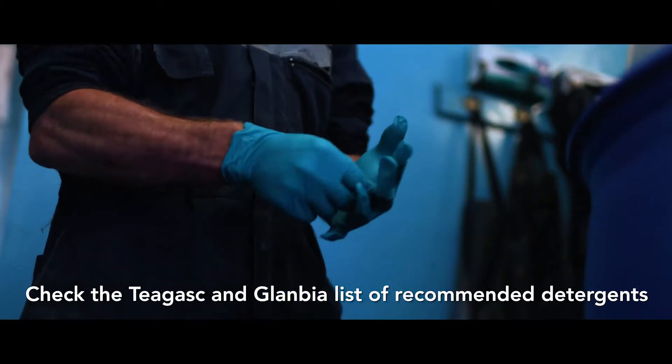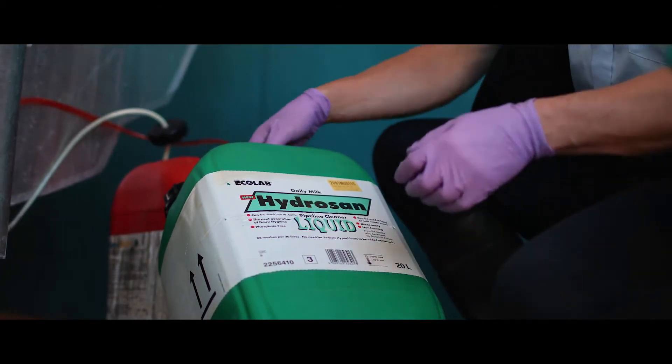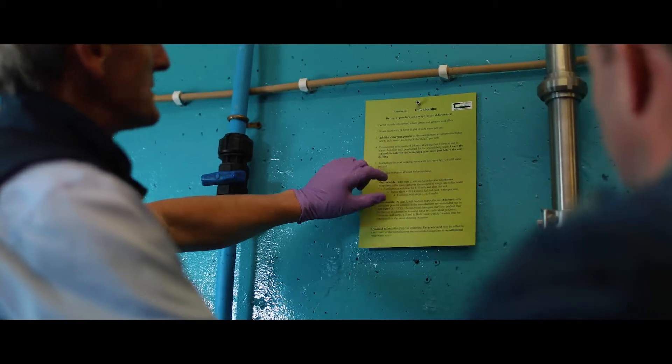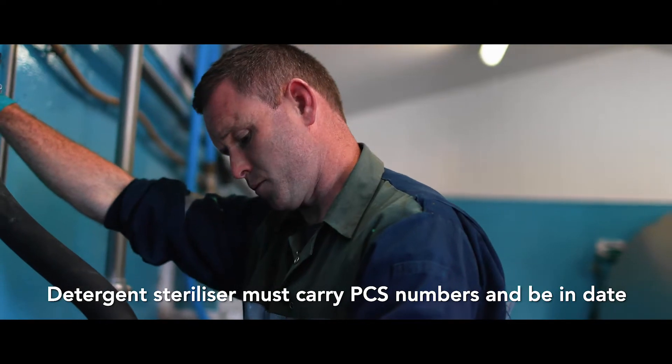Check that your detergent is listed on the recommended detergents list. This will ensure that you're getting value for money and not running into residue issues. Always follow the manufacturer's recommended usage guidelines. Detergent steriliser must carry PCS numbers and be in date.